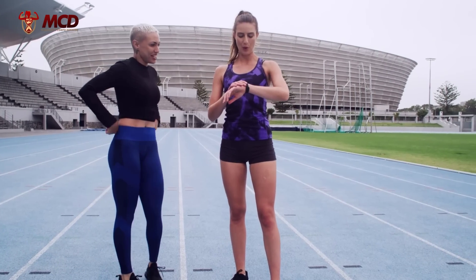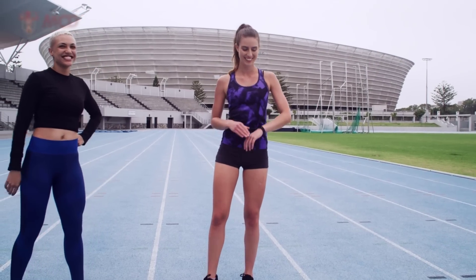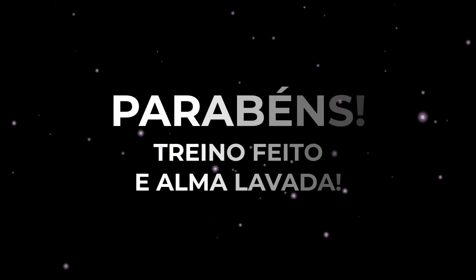End of training! Congratulations on getting here. Are you tired? Comment down below how it was for you. Stay tuned for another super training!